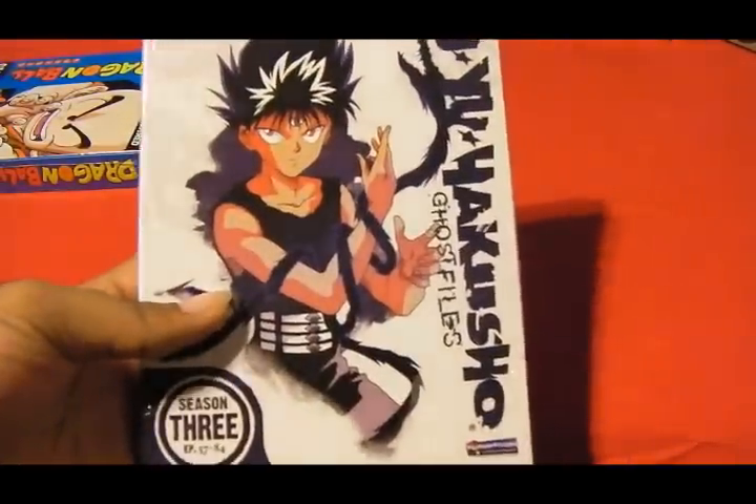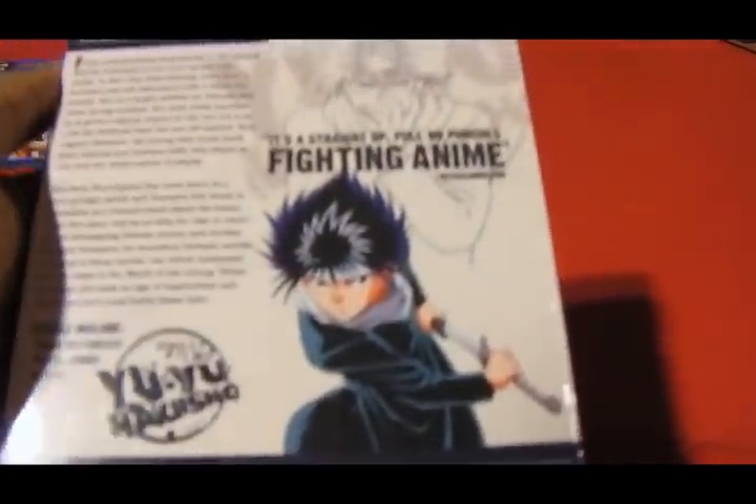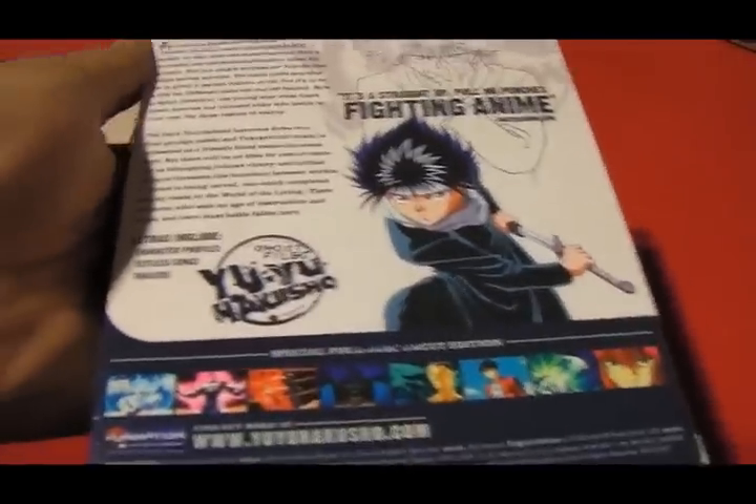And we got Yu Yu Hakusho Ghost Files Season 3 — another season I can add to the collection as well. I like to order these from Amazon because it's really cheap sometimes, especially during the holidays. So that's Season 3.